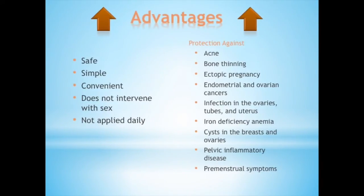What are the advantages? It is considered to be safe, simple, and convenient to use. It does not intervene with sex, and you do not have to remember to apply it daily. It can also provide health benefits such as protection against acne, ectopic pregnancy, infections in the ovaries, tubes, and uterus, cysts in the breasts and ovaries, and premenstrual symptoms.